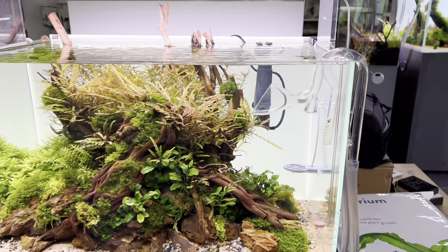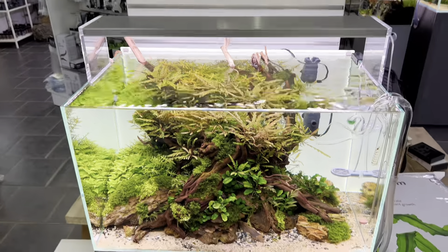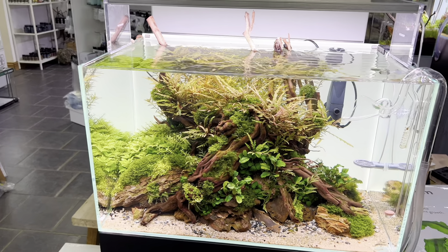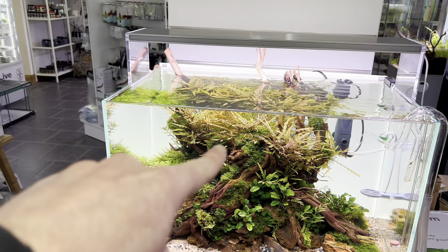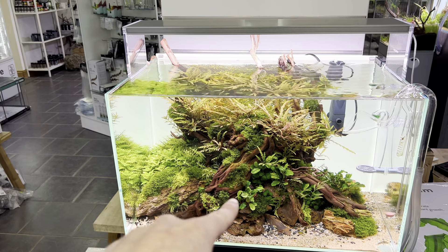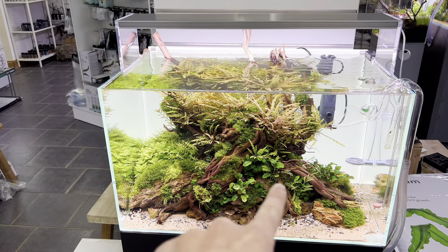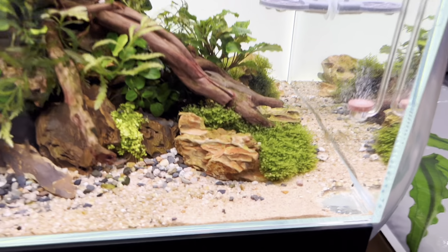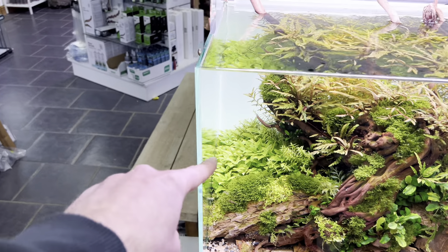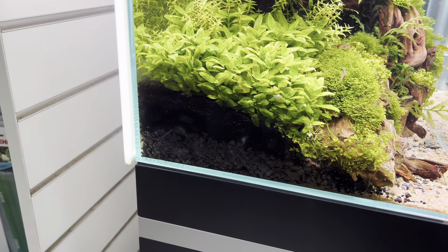The tank just had a water change so the drop checker is blue at the moment — normally a nice bright green. In terms of planting, the main feature plant is Hygrophila pinnatifida, used in a way I'd normally use ferns. It's got a lovely orange colour and hopefully we'll get some pinks out of it as time goes on. Around the front we've got Bucephalandra, mosses, Anubias, a little Monte Carlo, and Riccardia chamedryfolia dotted around — my favourite moss. Some Staurogyne repens on the side as well, a lovely compact bushy plant.